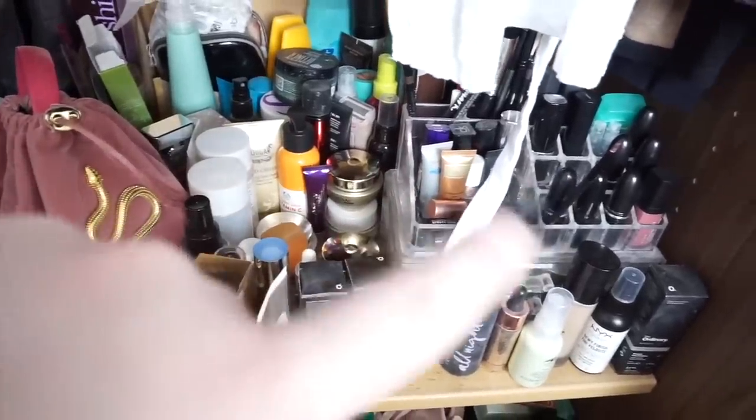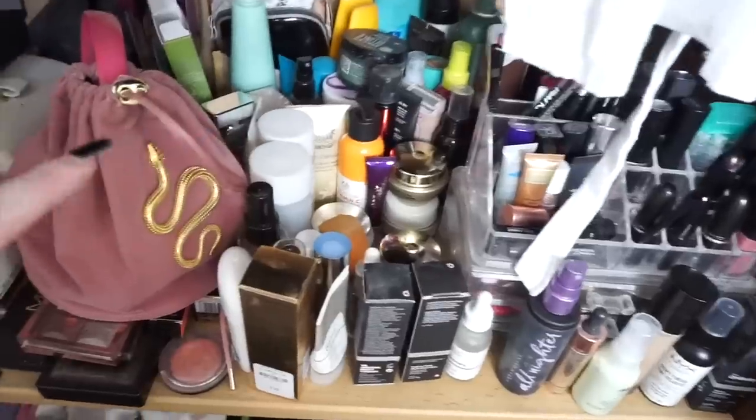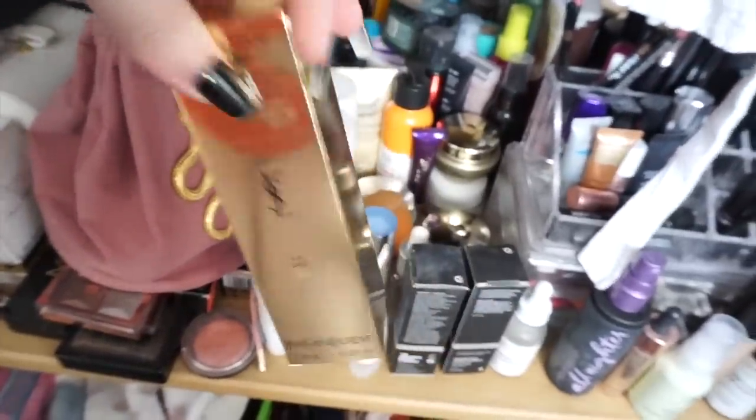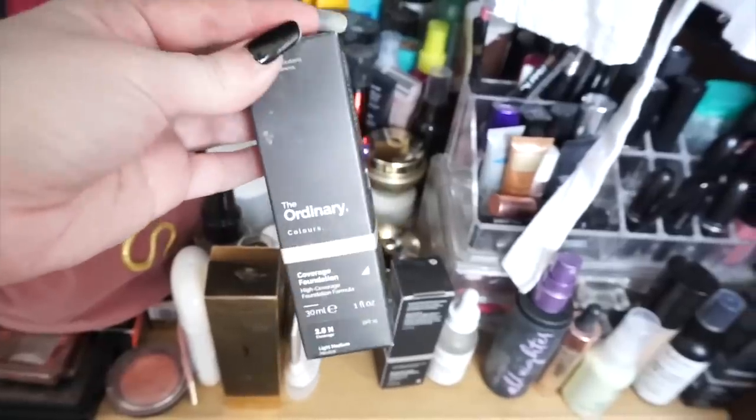We have a few lipsticks — I'm seeing a MAC here which is actually quite good. I'm not going to use her new YSL foundation because she'll probably knock me out. The foundation she does use is actually The Ordinary foundation, so I'll probably be using that. Okay so that was actually harder than I expected. I'm just going to apply all of this makeup the way I usually would in my usual routine, so I think we should just get into it.